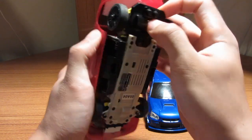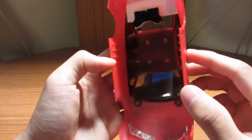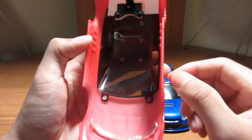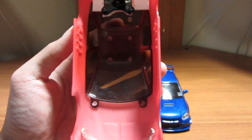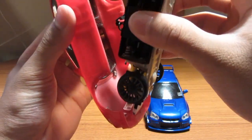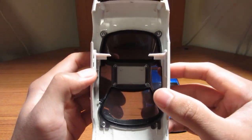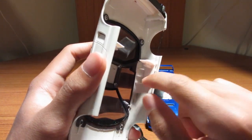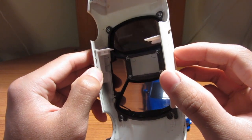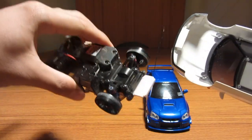Most Mini Z bodies you buy will come with side clips already glued on. In this case the cheap copy had easy-to-remove ones - you just take pliers and rip them off. Here's what an actual Mini Z body looks like: it comes with side clips, and you have to remove them and make sure the side holders don't hit the chassis on the X-mod when you fit it. That's essentially how simple a Mini Z body is - it only comes with side clips and a little front clip that holds it down.